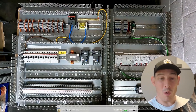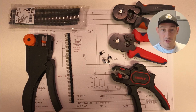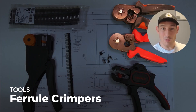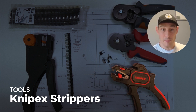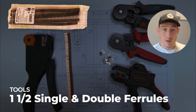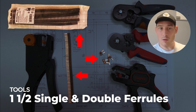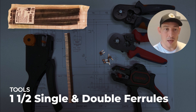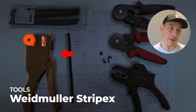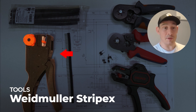Now onto the bulk of the wiring. I just want to show you the tools I use first. Just standard cheaper Amazon ferrule crimpers. I recommend these NIPX strippers — they're really, really good. Only using 1.5 mm cable for 99% of cables in this panel, so 1.5 mm single ferrules, and also using some double ferrules.